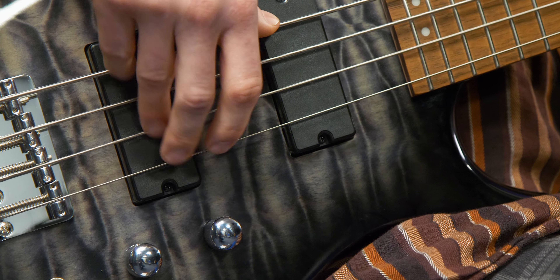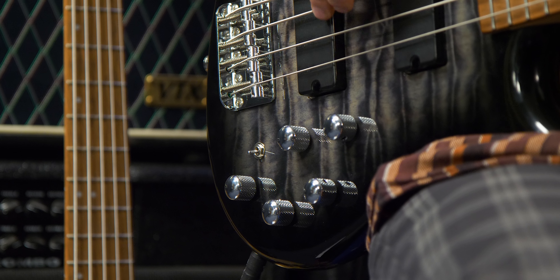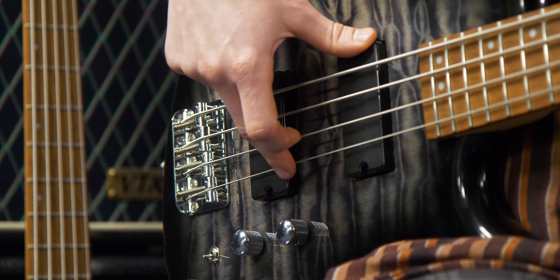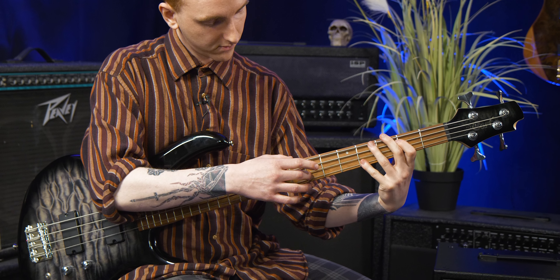The electronics are provided by Mark Bass and you won't get many active bass guitars that give this level of quality at this price range. The Mark Bass MB-1 EQ provides a very natural and transparent boost that only serves to accentuate the natural resonance of the body itself.